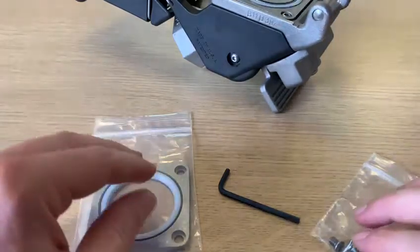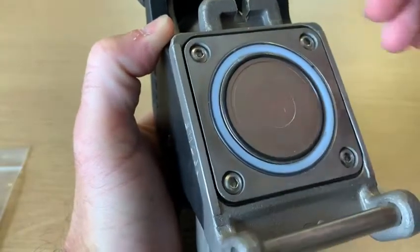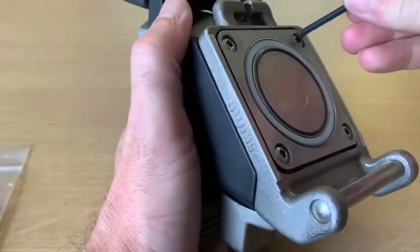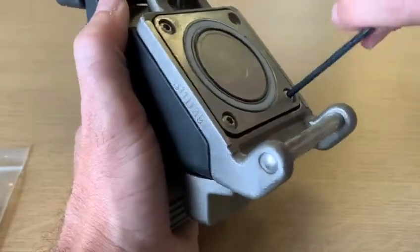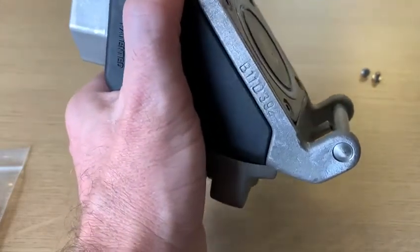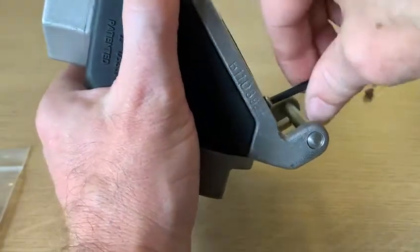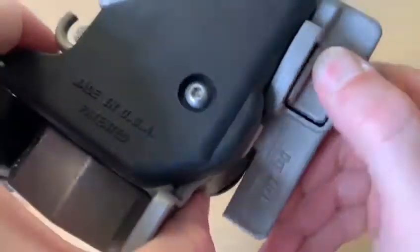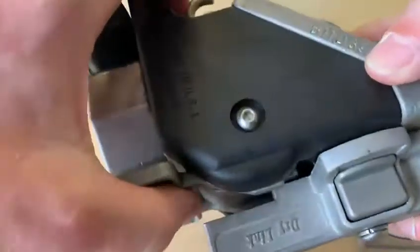To change the seal, all you need to do is undo these four screws. Once you've taken the screws out on the coupler, pull the locking bar down and open the valve, then you can just pull the seal out.